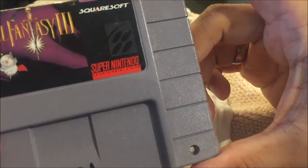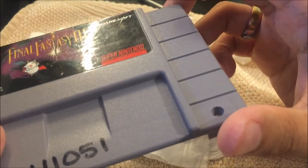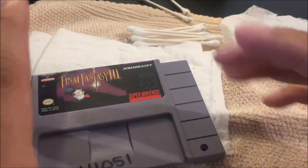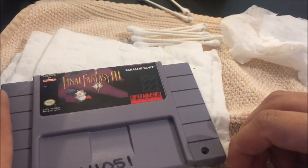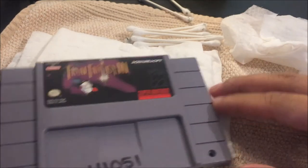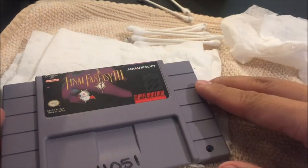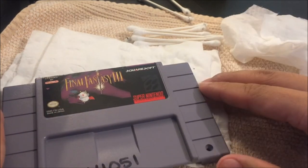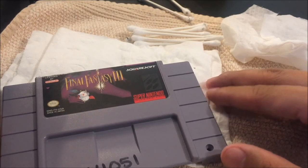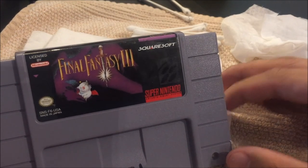If you have any of those pesky rental stickers, I highly recommend investing in a little lighter fluid. You can pick it up at any department store or grocery store and it works very well to clean your games. This whole process took less than 10 minutes — a very quick and easy way to clean your games. If you liked this video, please like, comment, and subscribe. Check out my other videos — I have other tips, pickups, and some gameplay. Thanks for watching and I'll see you on the next one.